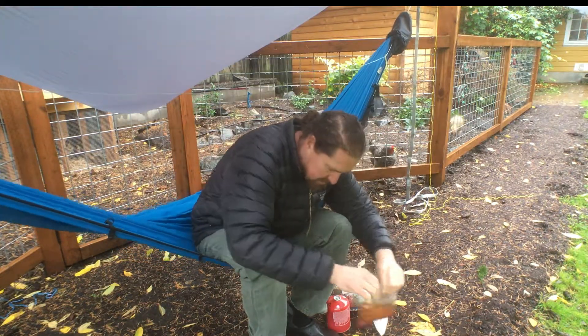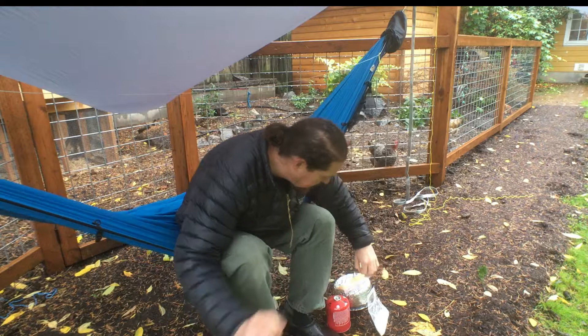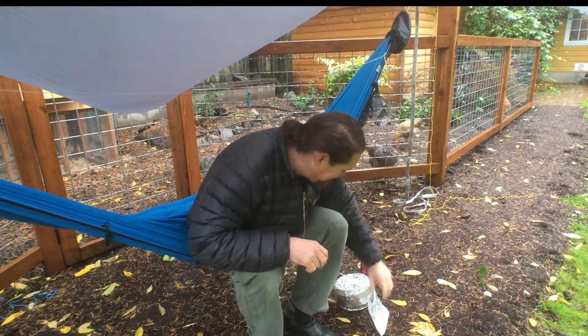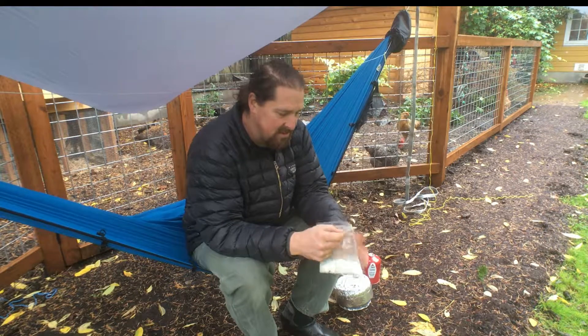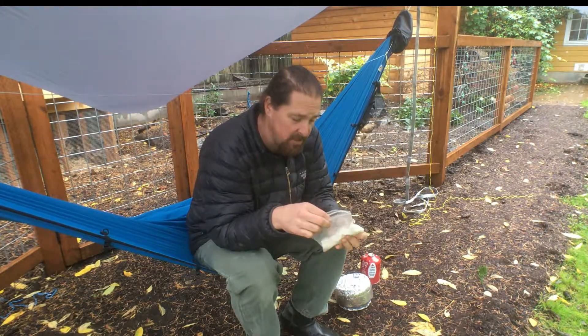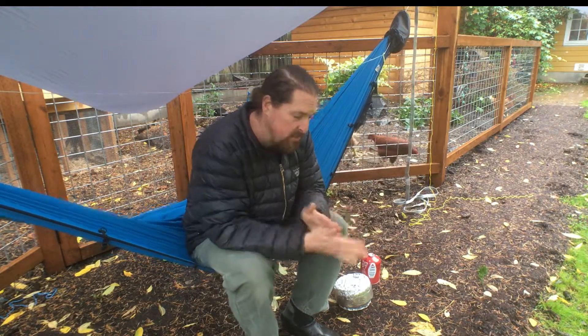Put it off to the side and put my cheese over here. Now I'm not going to make the dough yet — I'm going to wait on that, hold off for a second, and get the stove all set up first.